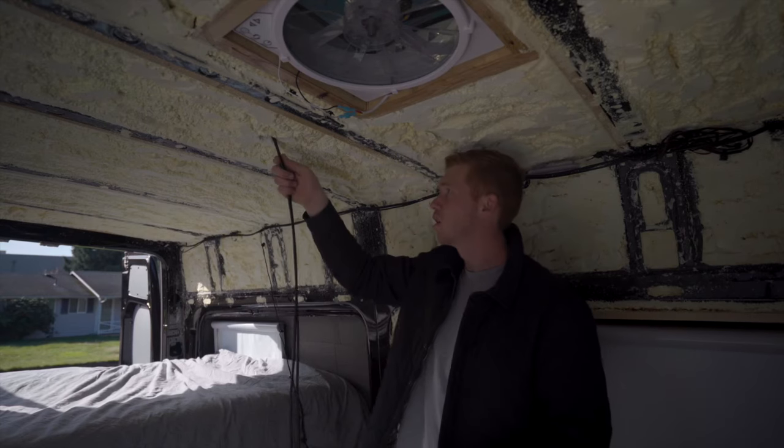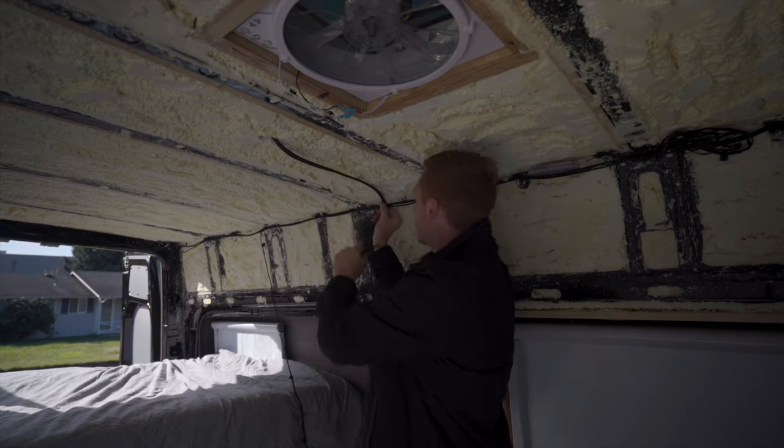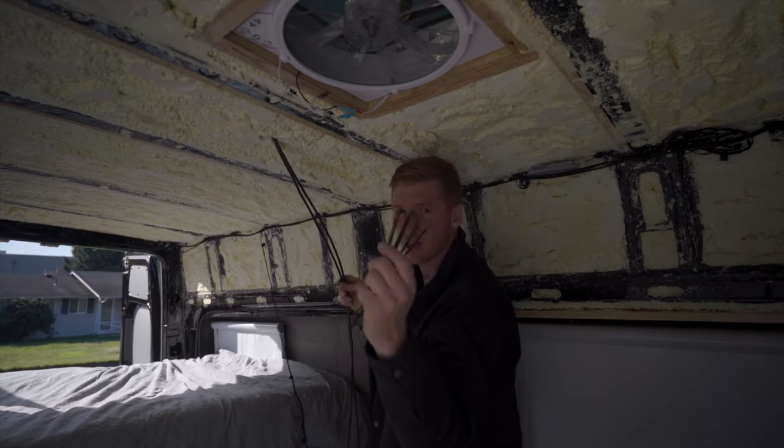The cables are coming through here and then they'll go under the panels and follow this cable line back to the garage. I'm going to zip tie them.